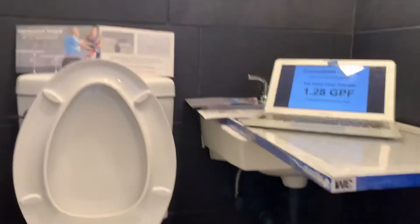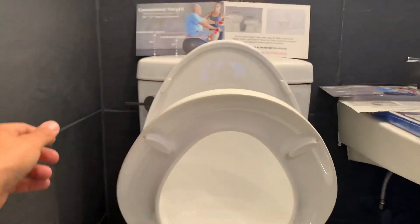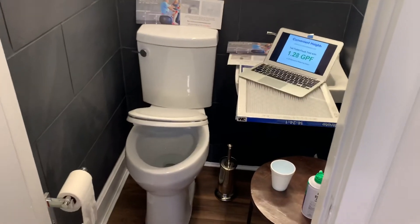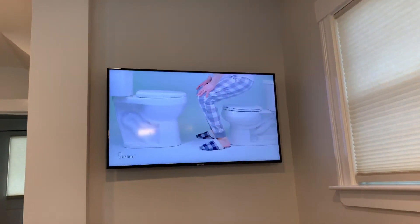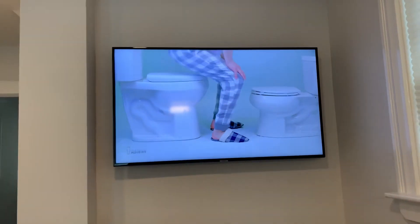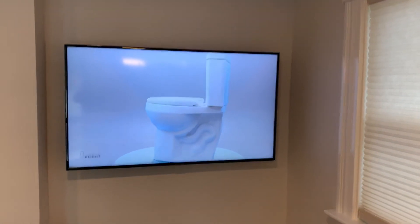Let's just do one more. The slow-close seat — okay. Thank you so much for watching. Learn more at ConvenientHeight.com.